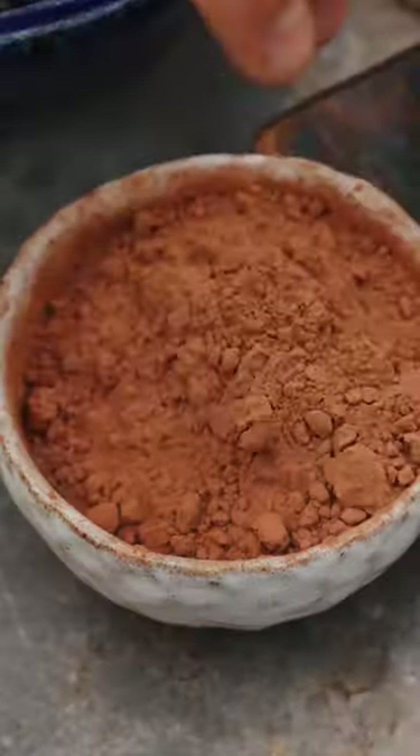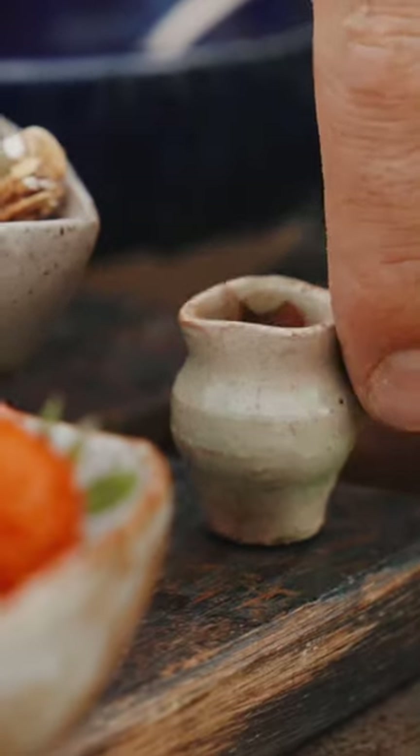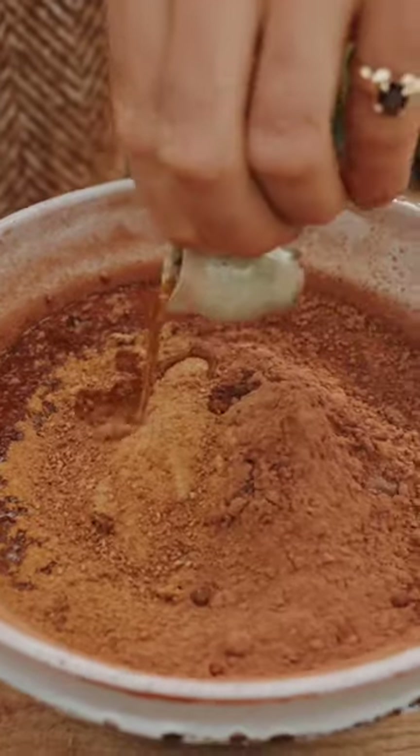Then I'm going to add some flavorings — some cacao powder, some coconut sugar for sweetness, and some vanilla extract. Chia! Look at that lovely chocolatey goodness there.